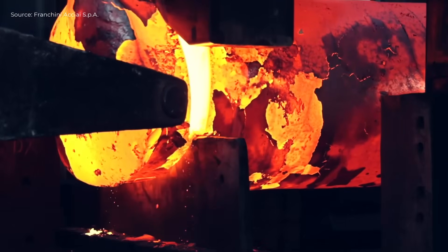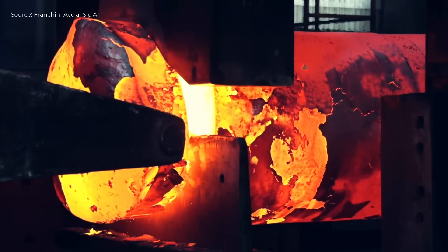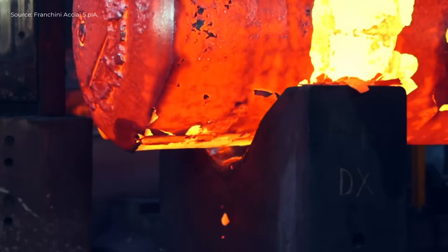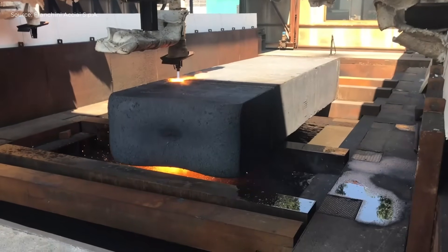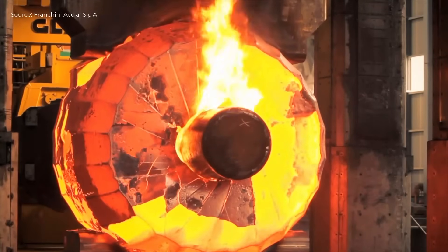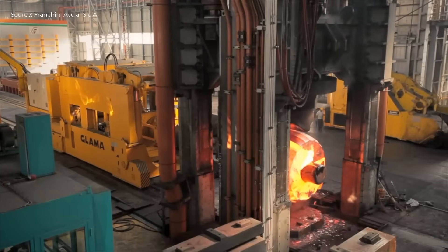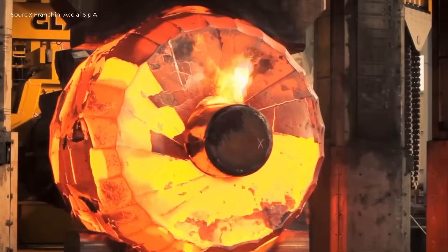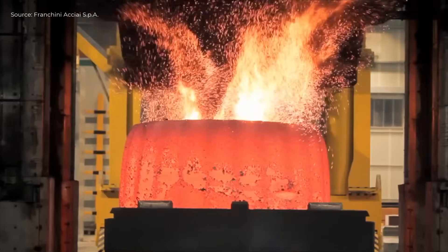The production of steel pipes at Franchini Accei begins with the selection and cutting of high-quality ingots using saw cutters and an oxy-fuel machine. The heated ingots are then forged using open-die presses, undergoing operations like upsetting, stretching, punching, and mandrel forging.